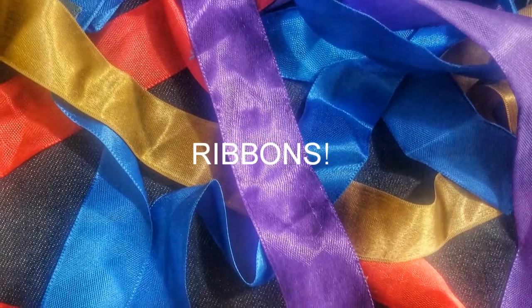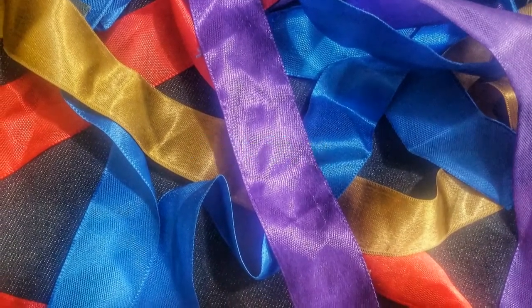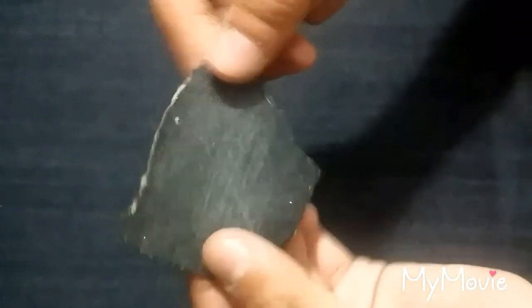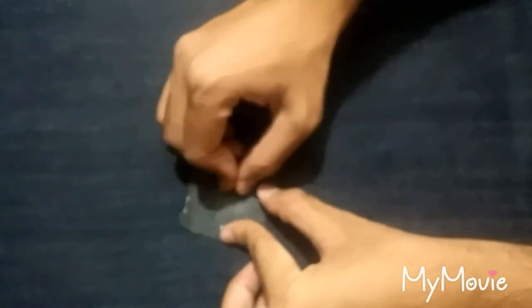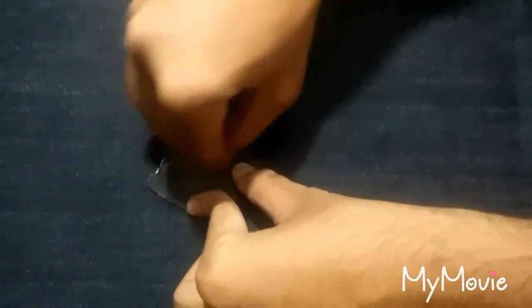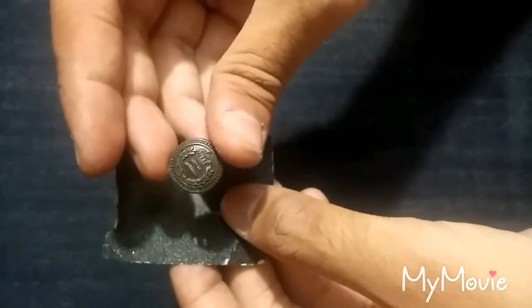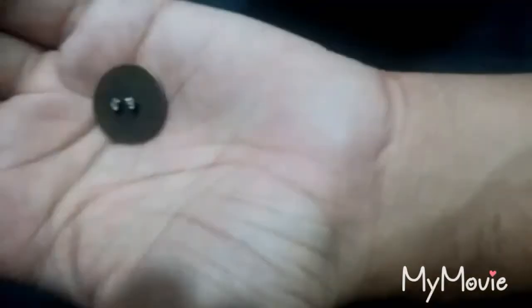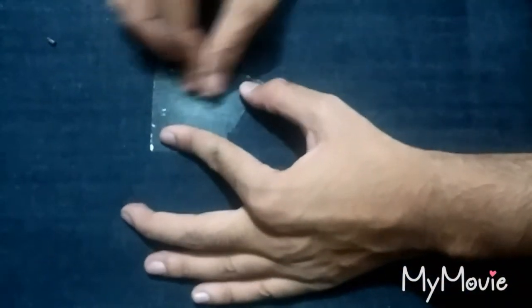Without any further ado, let's get into the making of the brooch. Use the smaller button and cut off the back side with the help of a scissors. Rub it on the sandpaper to make the surface smooth and even. Repeat the process for other buttons. This will help us to attach the buttons on top of the safety pin.